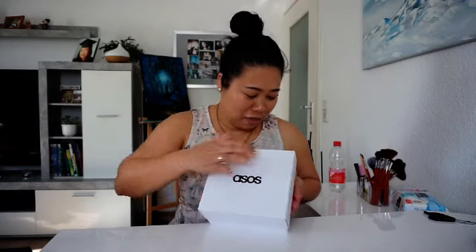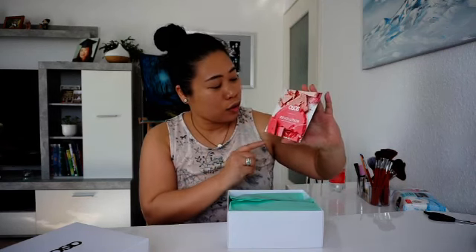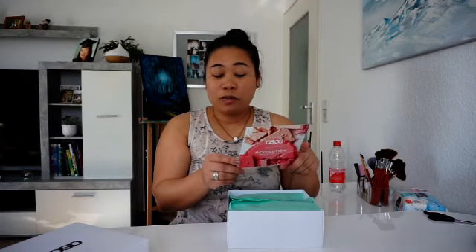Hopefully the box contents will also be something we could be happy about. This is the box itself - let's open it carefully because I don't want it to be damaged. When you open it, there is an information card: ASOS x Revolution Makeup, Revolution London. At the back side there's something written - let me read it for you. It says: 'It's time to glow up! When it comes to good highlights, we know it's all about that base. So prep your skin with the EGF Skin Conditioning Serum for ultra hydration and maximum radiance potential.'